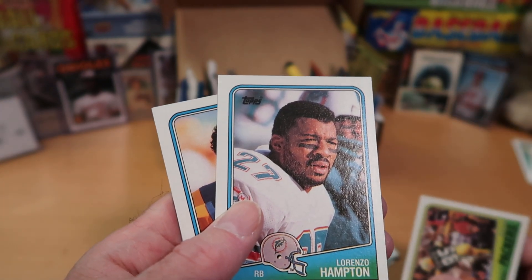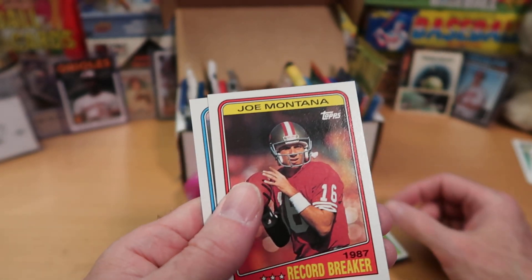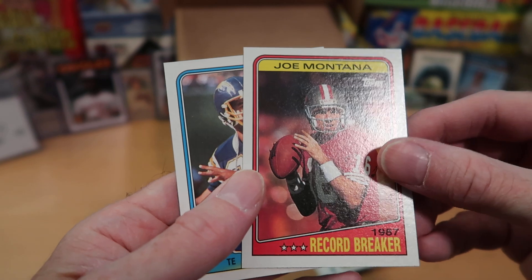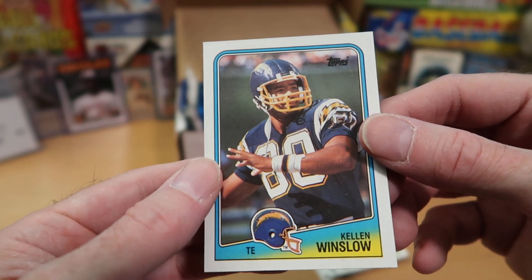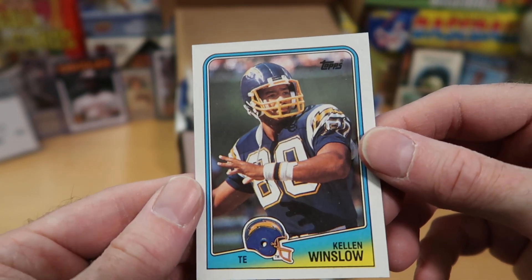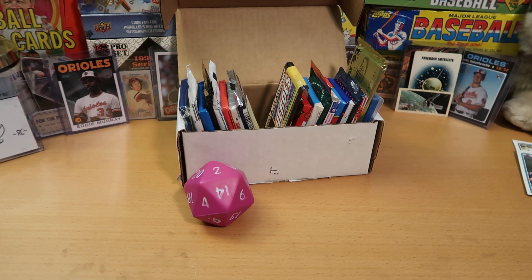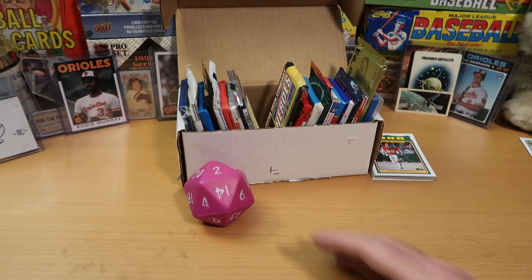Joe Montana certainly goes in the Wolf Lair. A Packers team card, Lorenzo Hampton from the Dolphins, Jerry Gray. And another Joe Montana — the regular Montana and the Record Breaker card. That is crazy. And then Kellen Winslow right behind him — another Hall of Famer, one of the best tight ends ever to play, most famous for that amazing playoff game against the Dolphins. So many great cards out of that pack — that is what I call the fire pack.